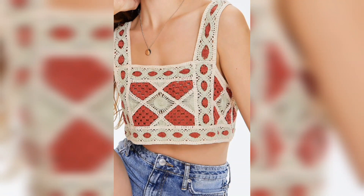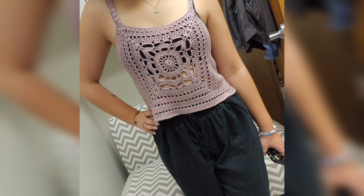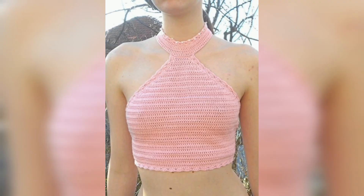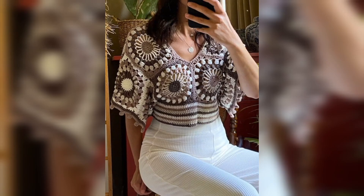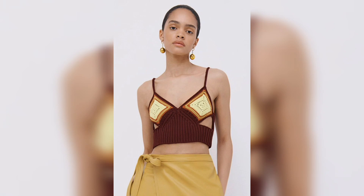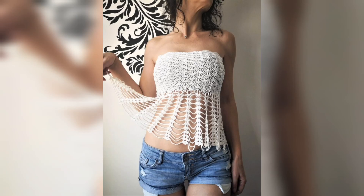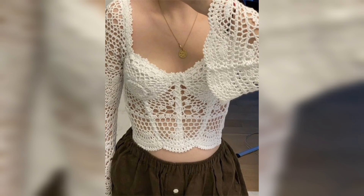Hello guys, welcome back to my channel. Don't forget to press the bell icon, guys. Today I brought a new idea for a crochet top crop, so I hope you can like my video and keep supporting. Hope you enjoy my video and keep supporting my videos.